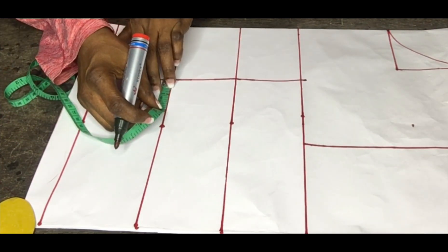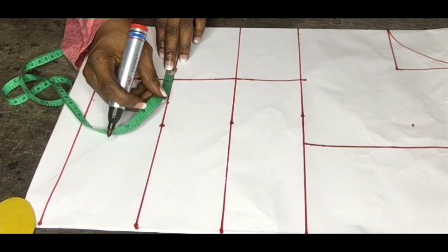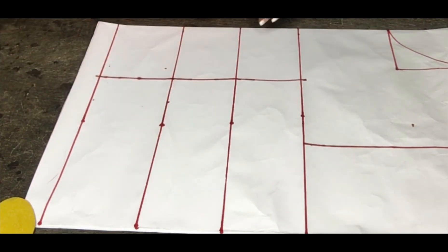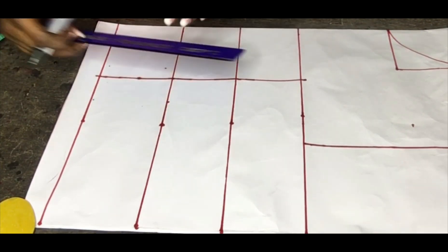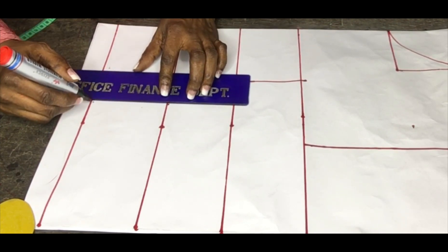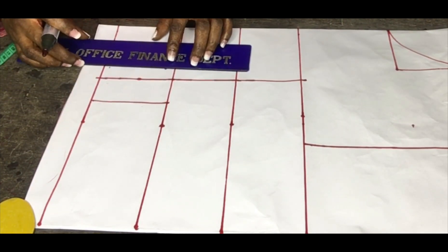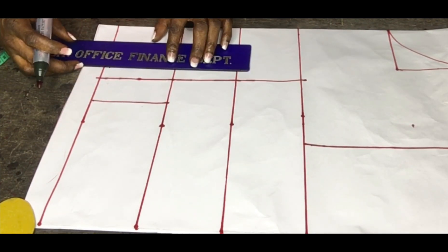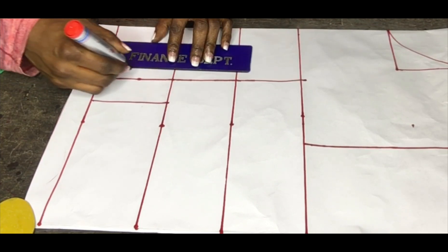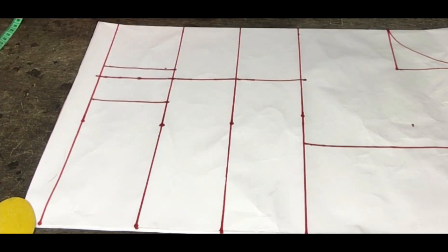So for bust 36, I'm taking one and a half inch from the side front and 0.75 for the center front side — that's the inner side. So that is all about the dart measurement.